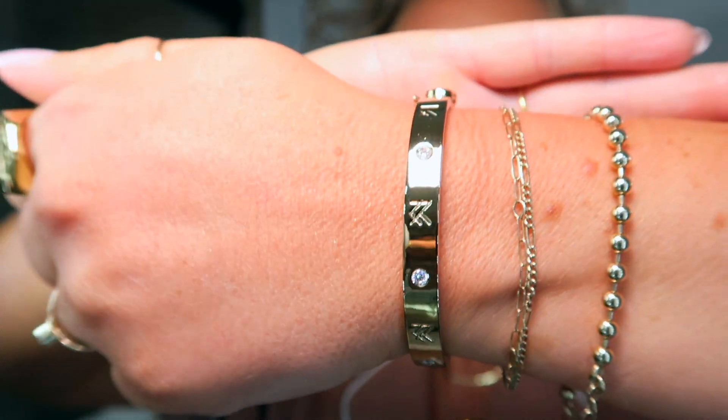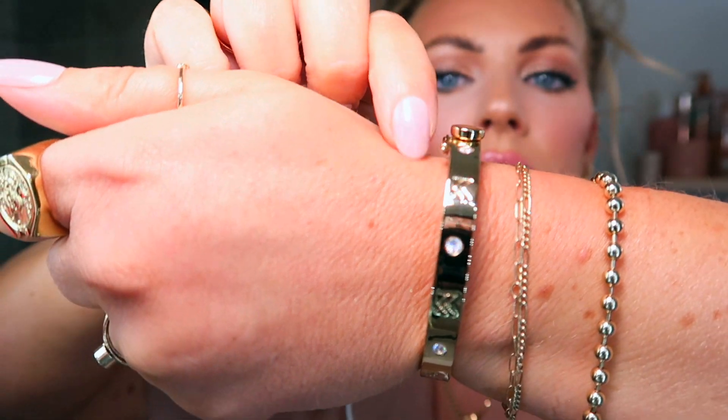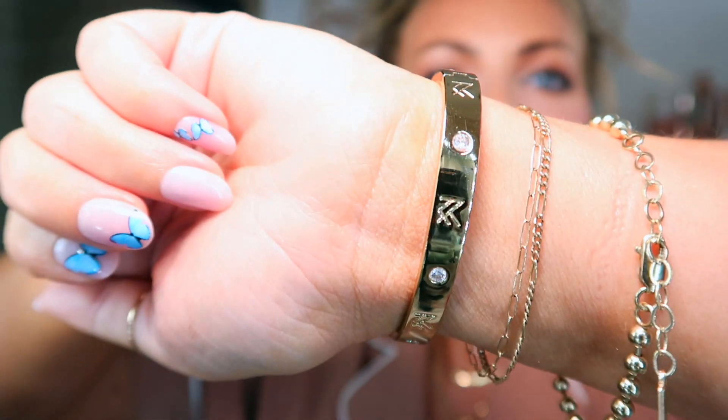I recently got this beautiful band from Miranda Frye — you guys, it looks kind of like a Cartier dupe. It's got Cartier vibes but way less money. It has a cute little notch and a little clicker that keeps it in place, with little cubic zirconias all the way around and the Miranda Frye logo. I'm very specific with what I wear because I don't love how bracelets feel, but this one is very comfortable. It's a nice oval shape so it sits on the wrist really well, catches the light beautifully, and literally matches with everything.